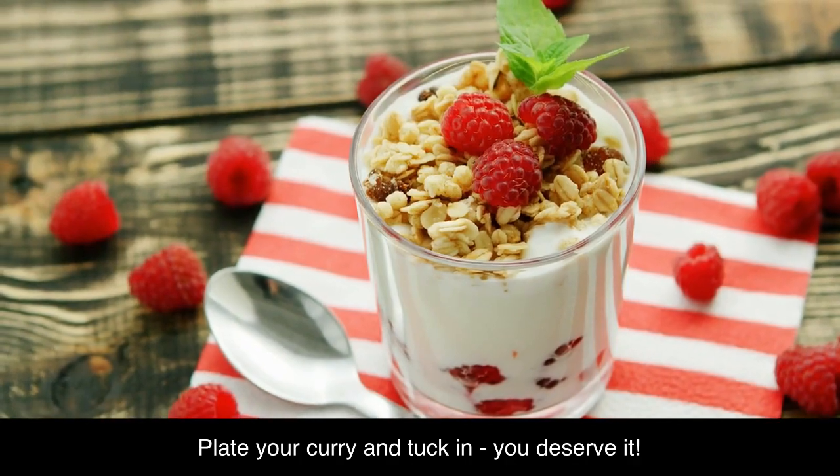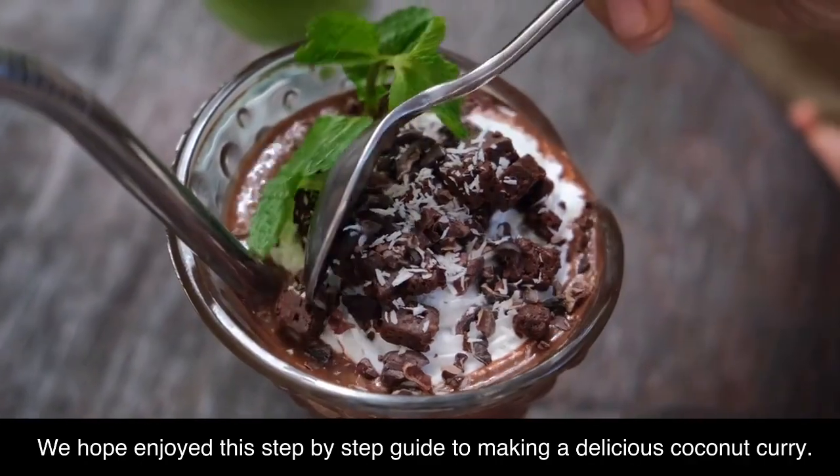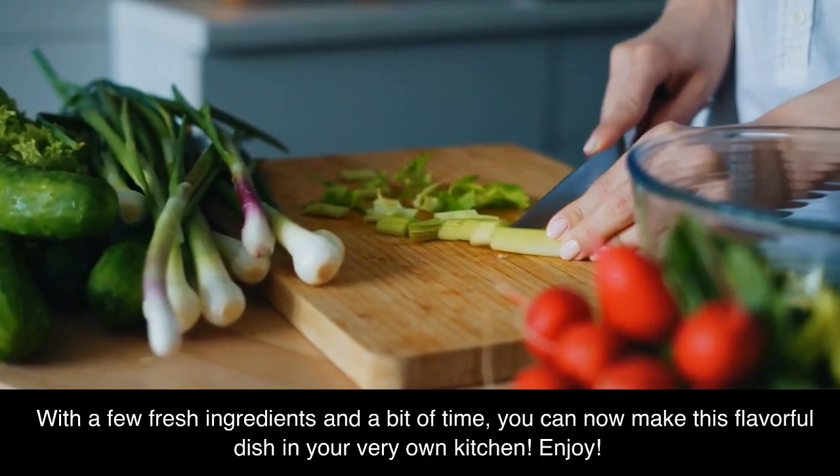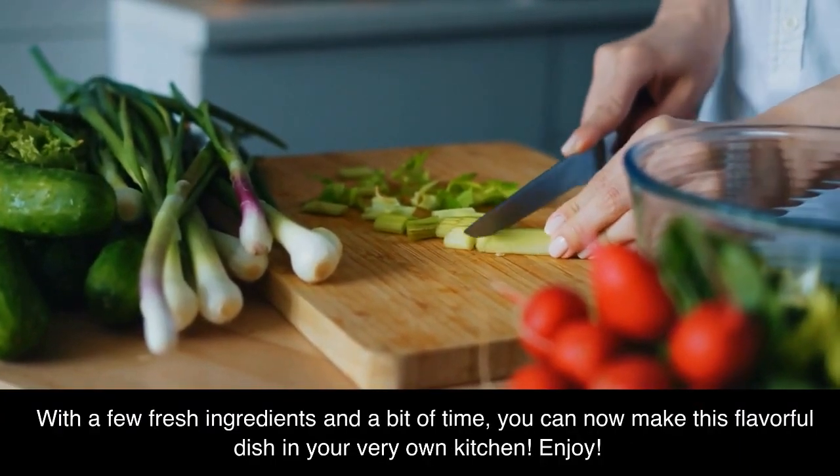Plate your curry and tuck in, you deserve it. We hope you enjoyed this step-by-step guide to making a delicious coconut curry. With a few fresh ingredients and a bit of time, you can now make this flavorful dish in your very own kitchen.